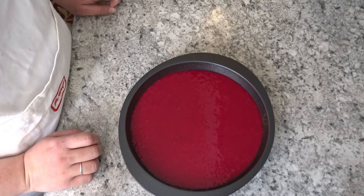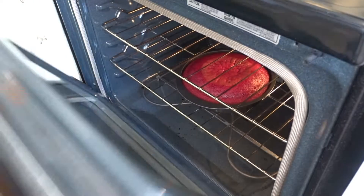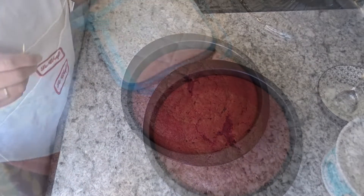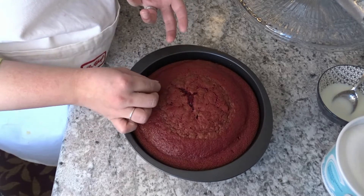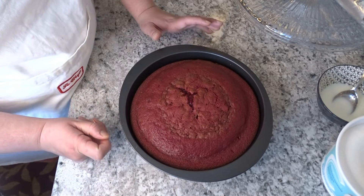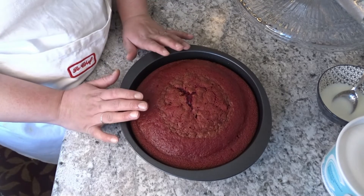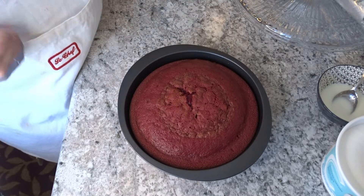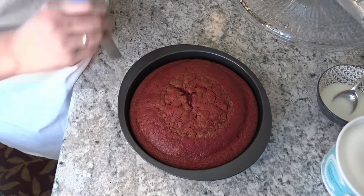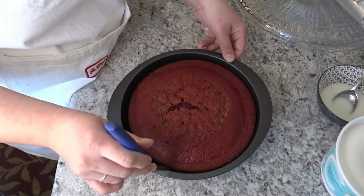We will bake for 45 minutes. After 30 minutes, I will check it. You can see the oven is ready. When a toothpick comes out clean, it is done. After you bake the cake, you need to let it cool with a gap between the cake and the pan. After that, you can do the frosting — ideally bake the cake one day before and assemble it the next day.